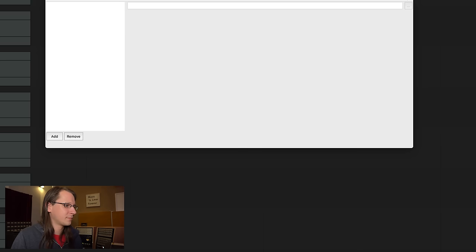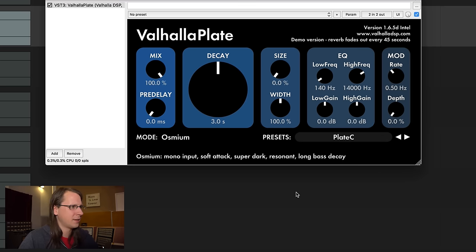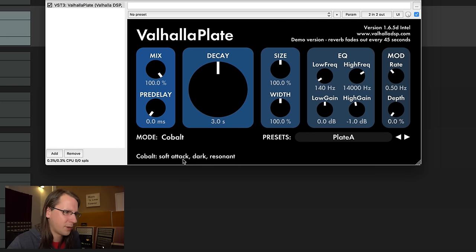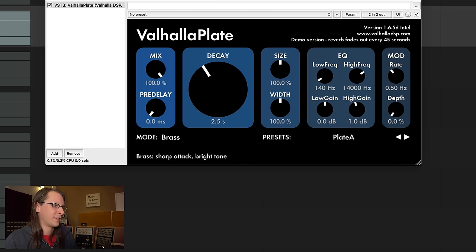EMT then Valhalla, which has a completely different attack. I'm using Plate B, but let's try Plate C, or Plate A, or change to a steel plate. It still has that different attack — there's a little bit of a fade-in to the attack. Let's see if we can get a soft attack. I think brass is the one that gets closest. Comparing one more time — EMT — yeah, it's still different. But again, that's not a big deal.